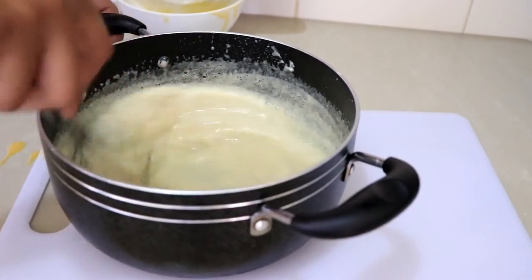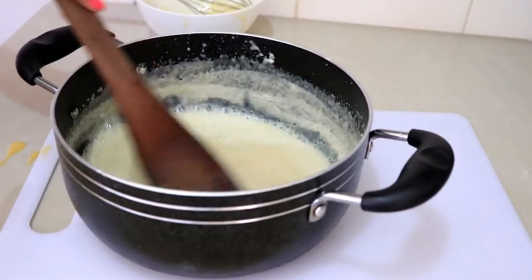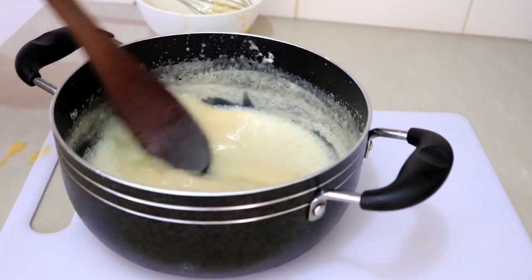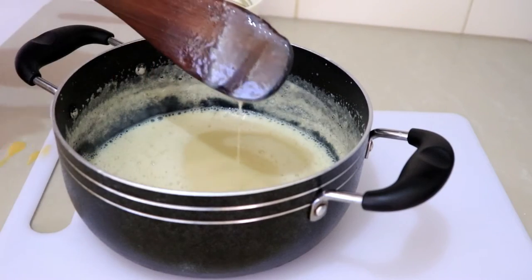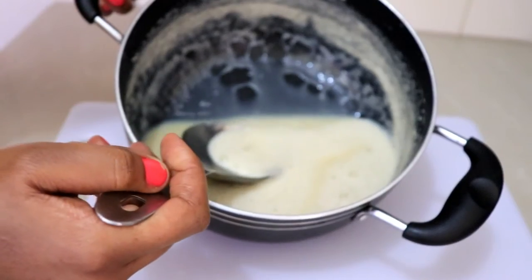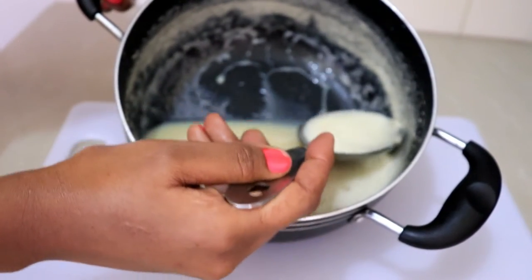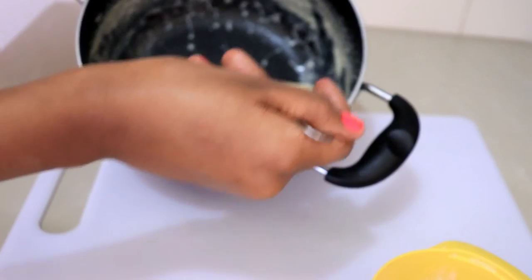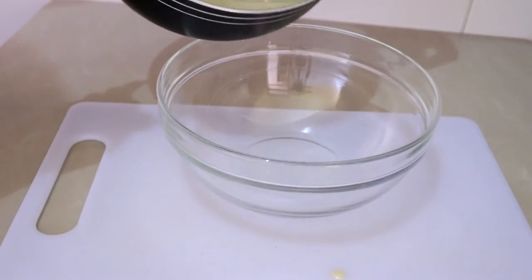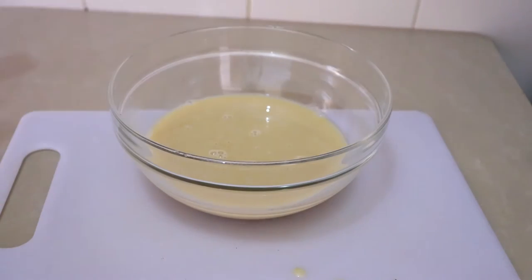Now I'm putting the custard in a bowl and covering it, then placing it in the fridge to cool down completely for about 30 minutes. This is the consistency you want — thick but not saucy. I remove the skin that forms on top for a smoother custard, then cover it with cling film and refrigerate.